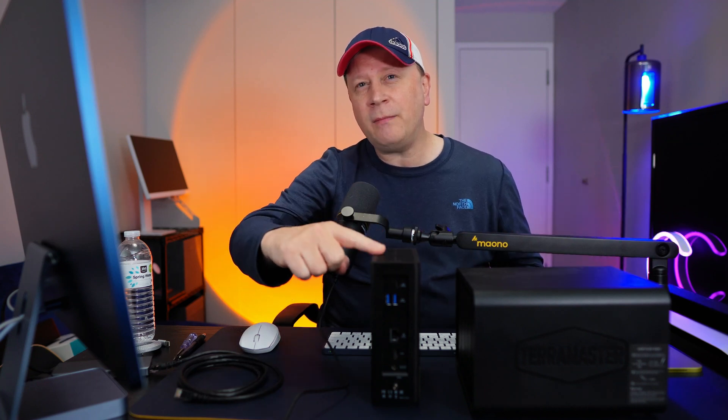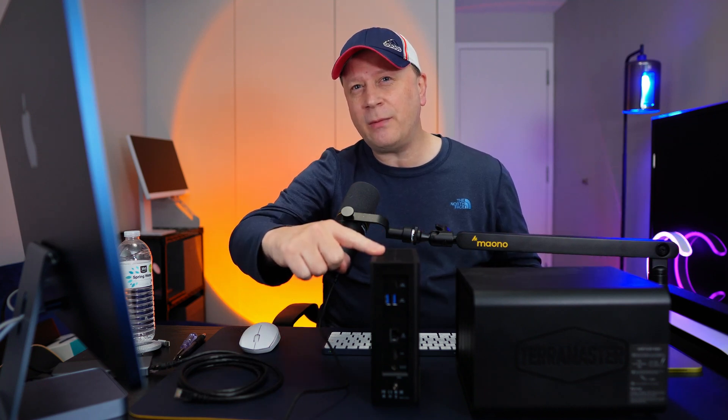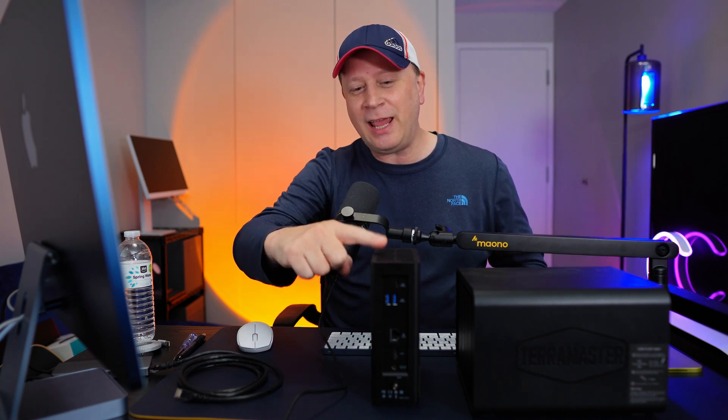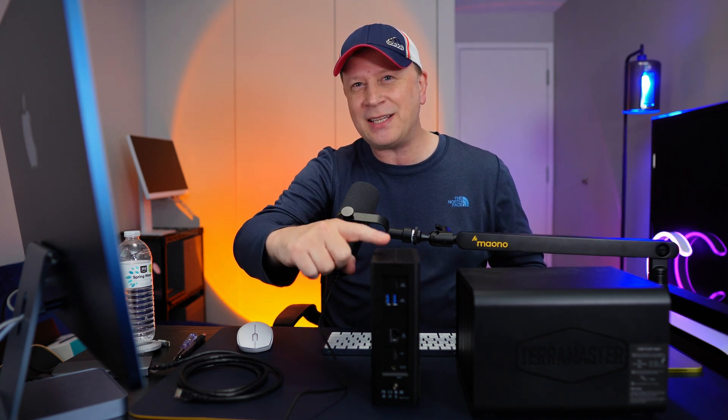We have an incredible 8-bay M.2 SSD NAS by TerraMaster. Welcome back to the channel. We have a fun one today, especially with this 8-bay M.2 SSD NAS sitting right here.